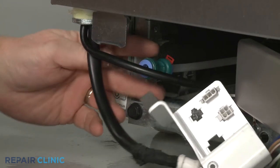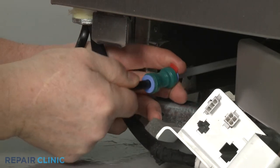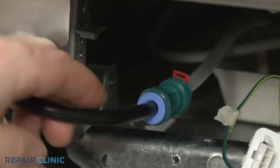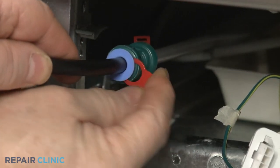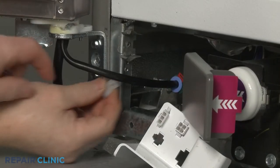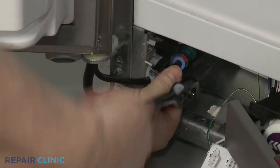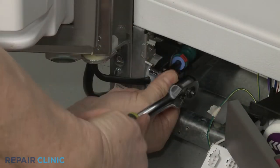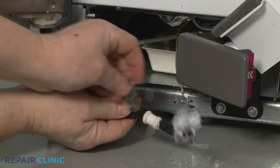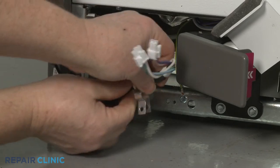Fully insert the dispenser water line into the coupler and insert the locking clip to secure. Re-align the retainer on the tube and secure it to the frame with the screw. Position the retainer on the water dispenser wire, then re-thread the screw to secure the retainer to the frame.